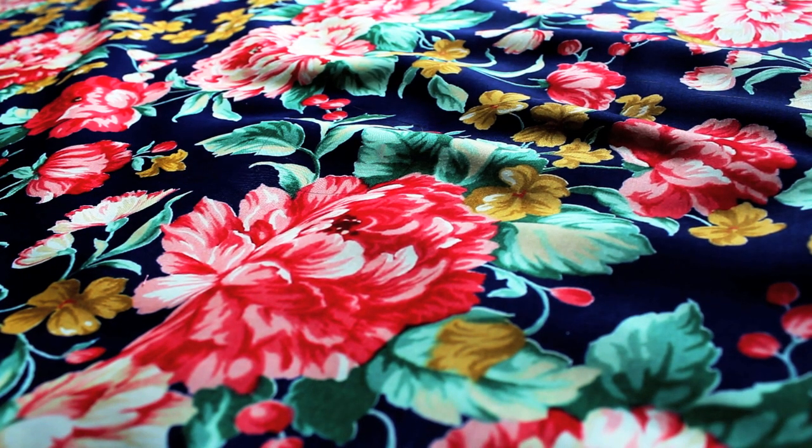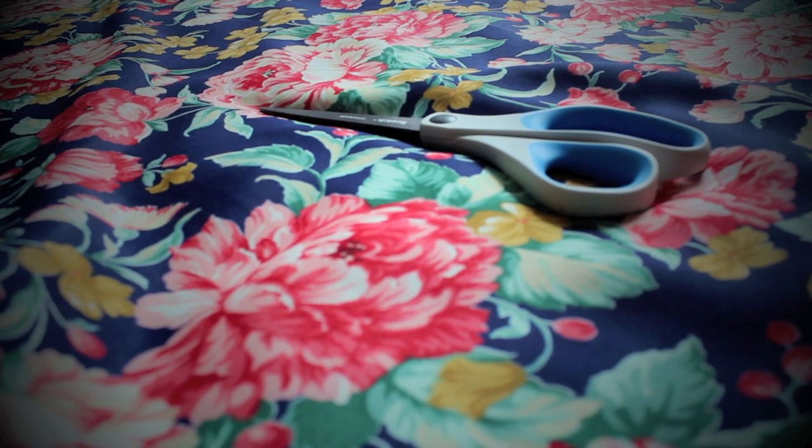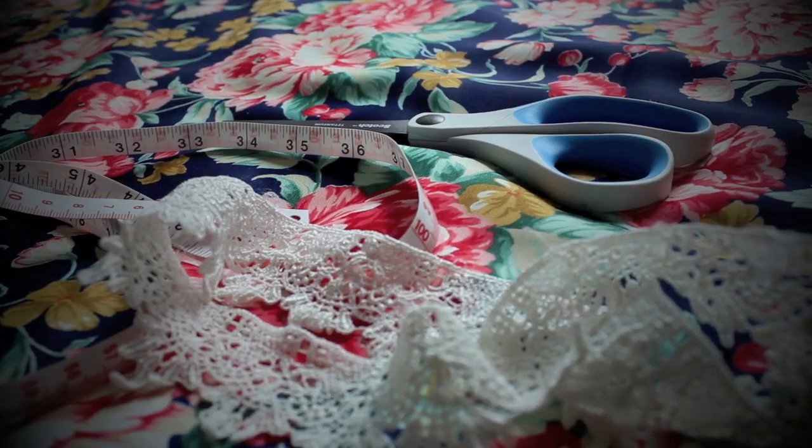Keep in mind I found this DIY kimono idea from Pinterest, so this is not my idea, but I wanted to show you guys because it's so easy to make. What you would need would obviously be some fabric — any lightweight fabric would work. Mine was a chiffon cotton polyester blend. Then you need some scissors, some measuring tape, and some trim if you would like.